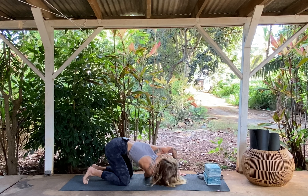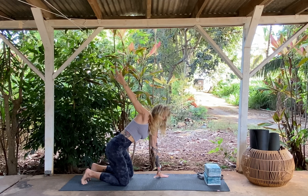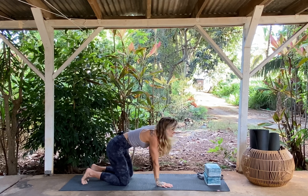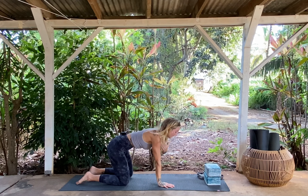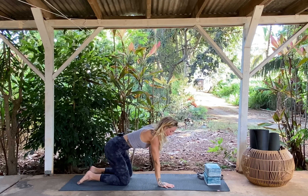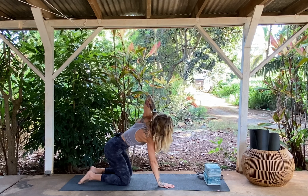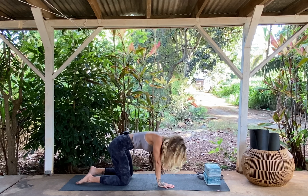Twist, take it all up, and then come back to all fours — realign yourself. We're going to do the same thing on the other side. Left hand to the back of the head. We're going to twist from right to left in the low belly to open up, and then left to right in the belly to close it.